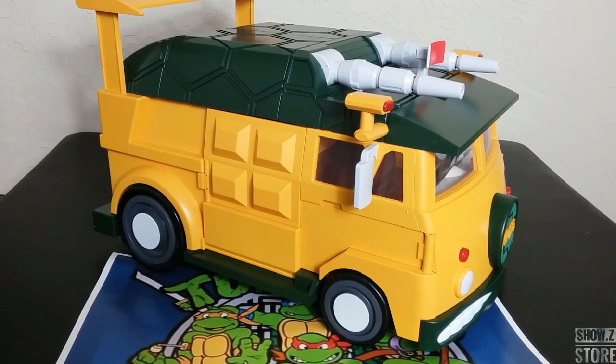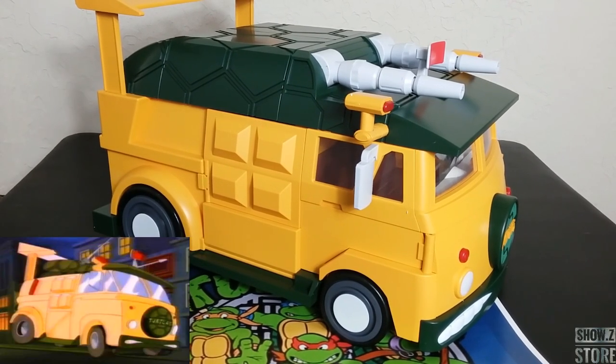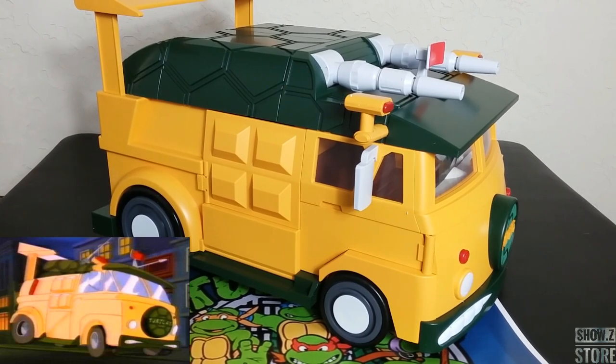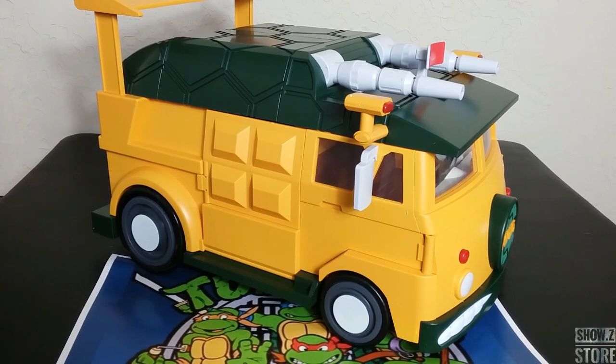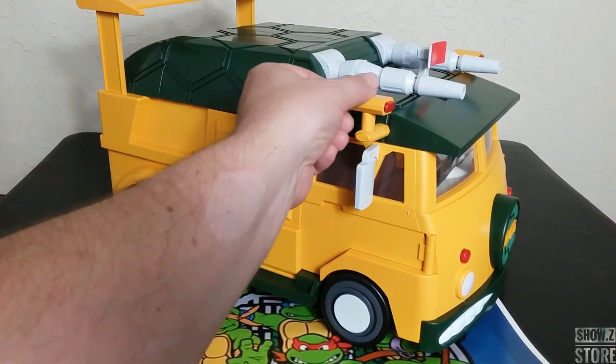So first off, overall it is big. It looks very much like the Turtle Van from the cartoon, and it looks a lot like the Turtle Van from the vintage toy, except more like the cartoon. I think they got everything right — the proportions are right, the aesthetics are right, the colors are pretty close. I wish it would have had a little bit more paint and line work.